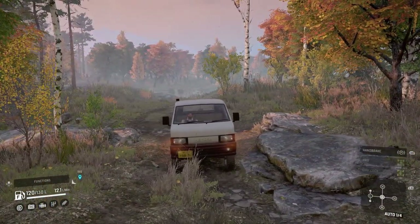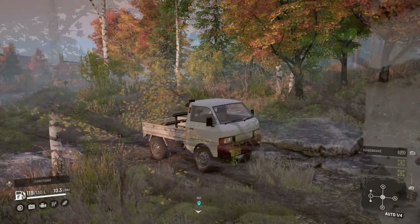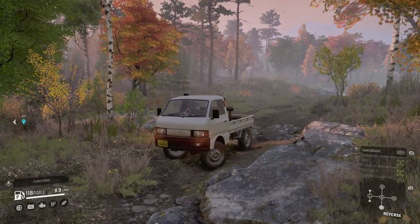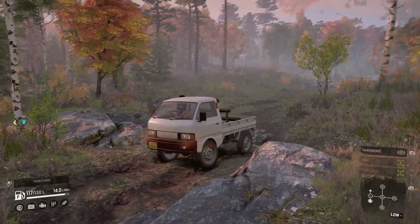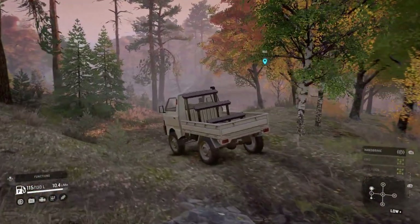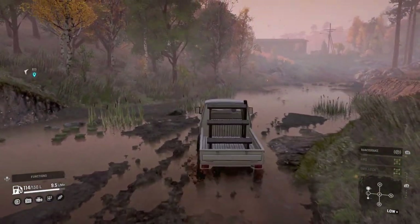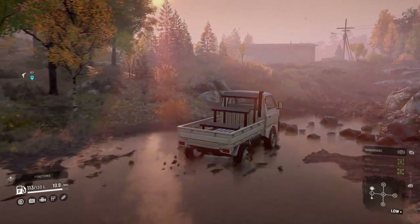Now one thing I've noticed — I did record a separate video but the audio got bugged so I'm re-recording today — sometimes the transmission kind of hesitates even when I'm flooring it. It's like the wheels don't get enough traction, or the weight just gets to them. I've never seen that happen before in SnowRunner and I'm really curious why. If you're the mod developer, come let me know in the comments.